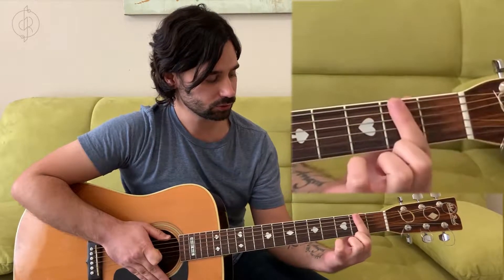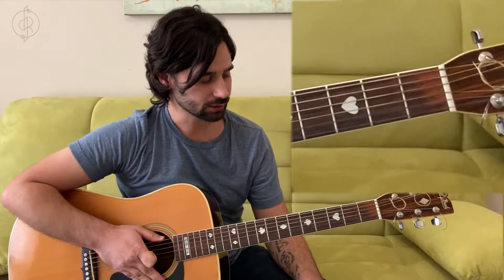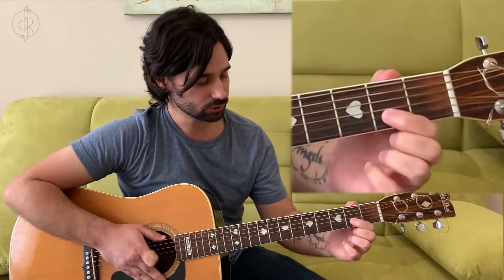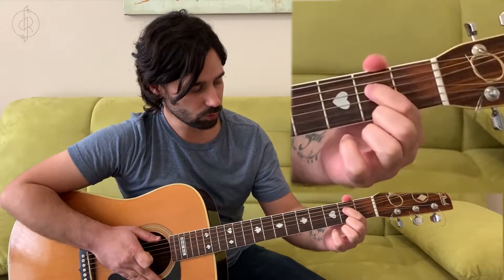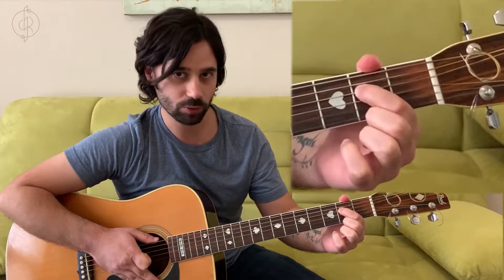These are our frets: one, two, three, four, and so forth. The first note we're going to play — we're going to use our index finger, your pointer finger. We're going to put it on string four, fret two. Count up the frets: one, two. Count the strings: one, two, three, four. That's where we put our pointer finger. The trick is to get it as close to the front of the fret as possible without being right on top of it.